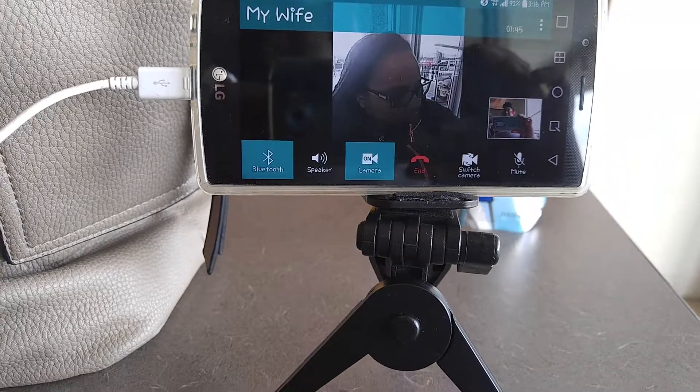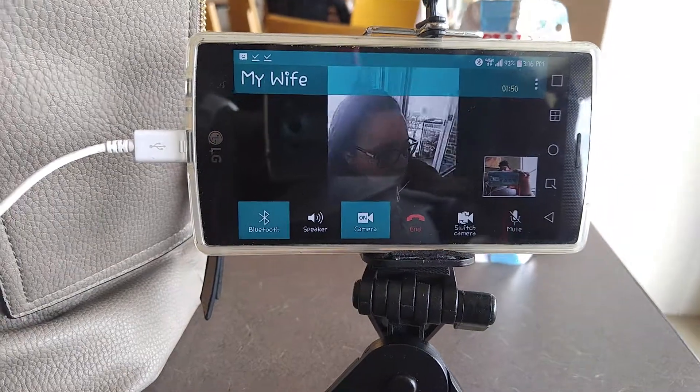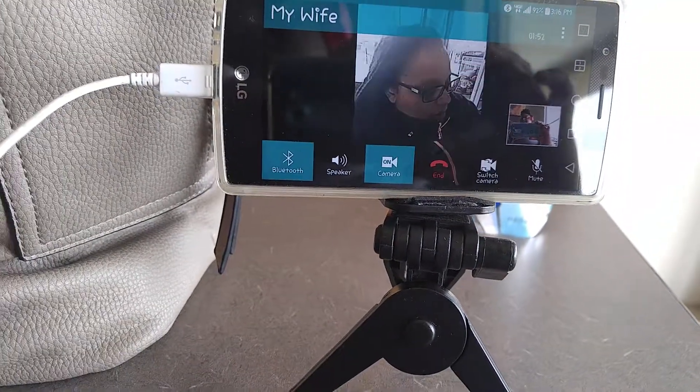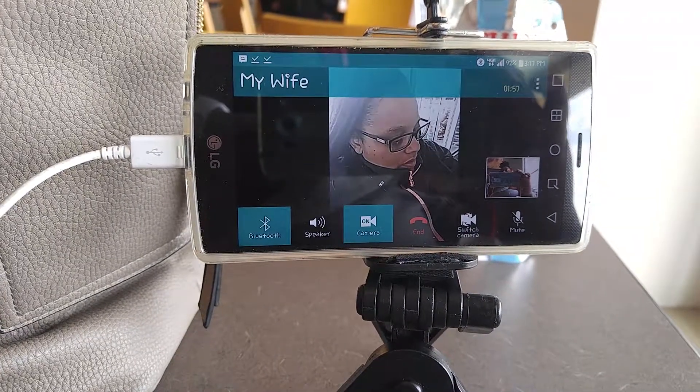Even though I can see and respond to everything on the phone, the sound is coming through the watch. So the watch is actually acting more like a microphone during the video call.